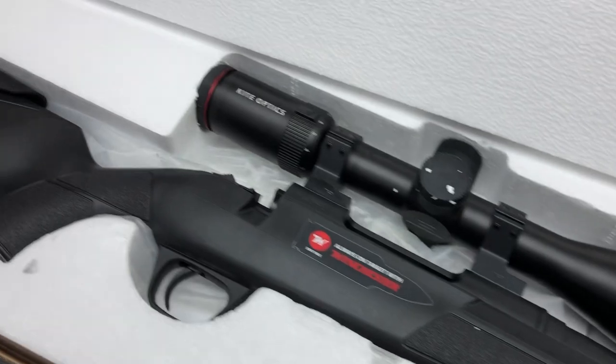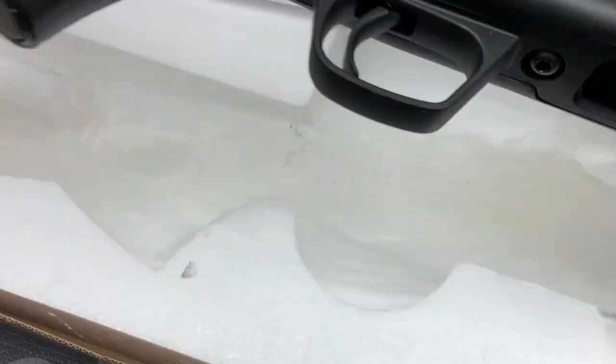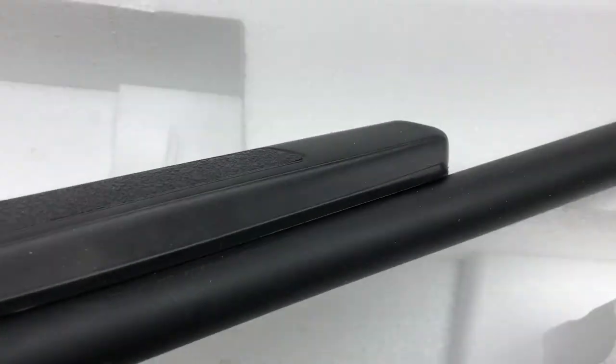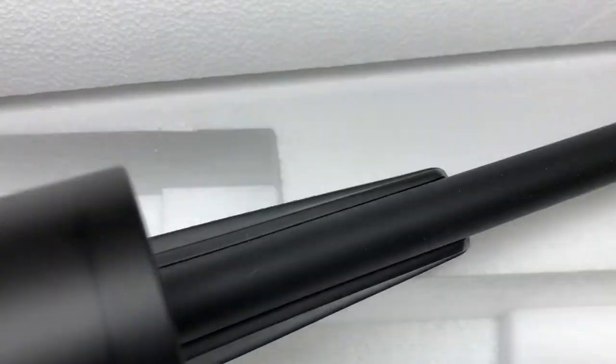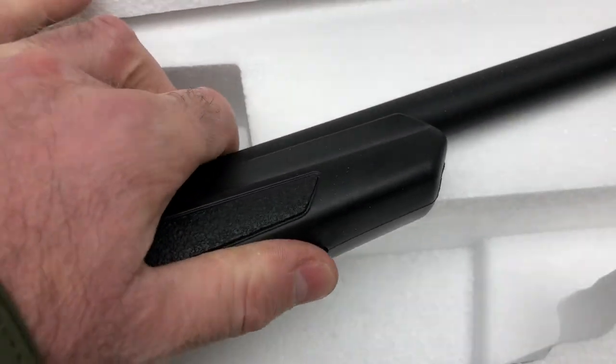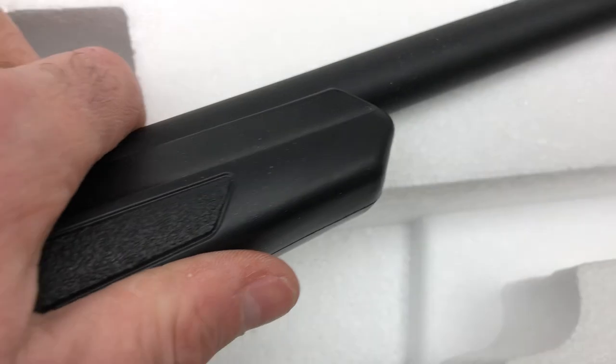And then here is the rifle — the Varmint. We've got a heavy barrel, looks like an 18mm again off the top of my head. Free-floating, perhaps not massively free-floating, but we'll see how stiff that is on test. It's got a bipod stud. You can see it feels quite rigid.